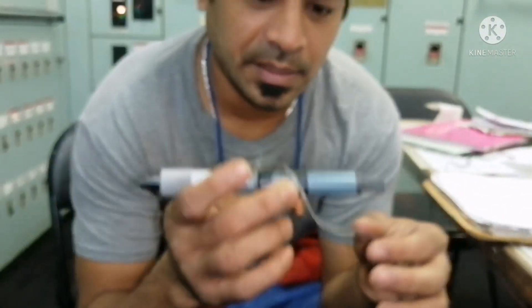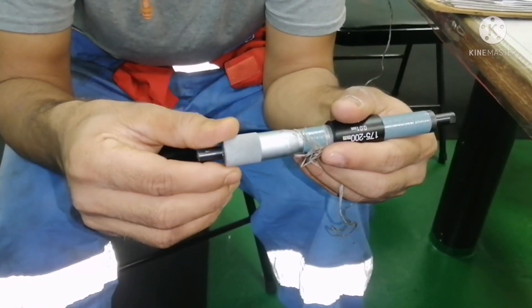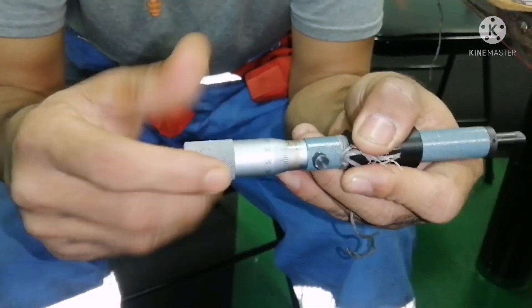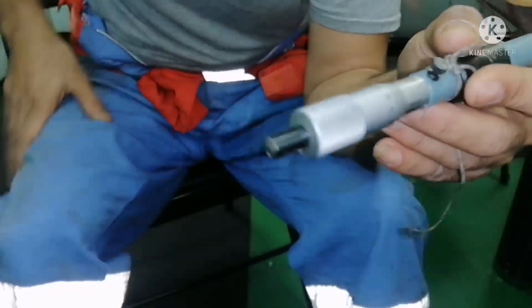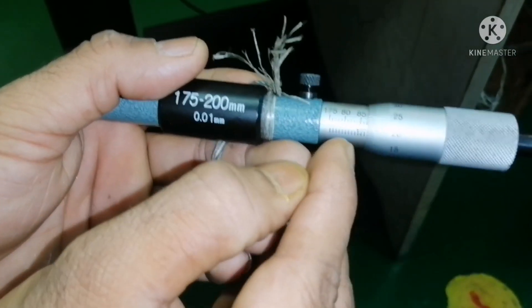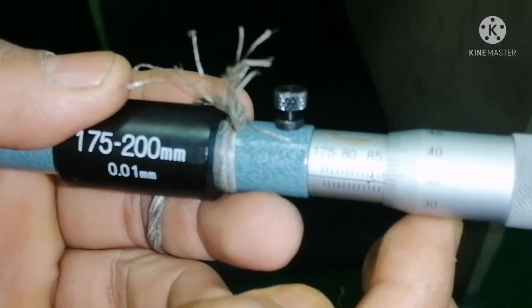You can see here — this is your entire cylinder bore gauge. This one is your thimble; you can turn it like this. You can see two readings here: this is your main scale reading, and this is your round scale reading.